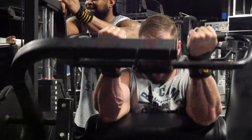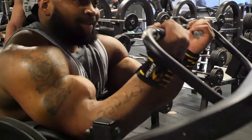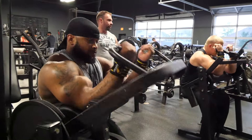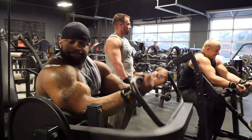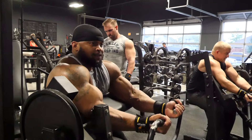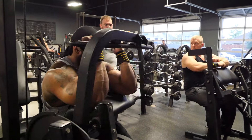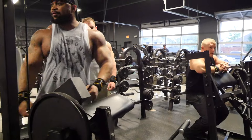As you can see, they have a hell of a pump now, and it's awesome. The reason we're using the machine right here — people always say the problem with machines is they get rid of the stability factor. Well, that's the reason why we're doing it, so we just blast that muscle right there. Eight reps, rest 15 seconds, repeat that for five minutes. You're probably doing 15 to 20 reps at the start.